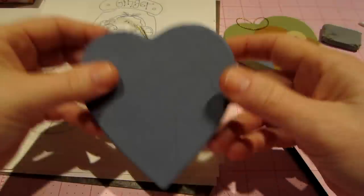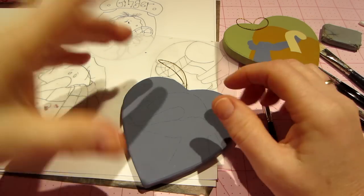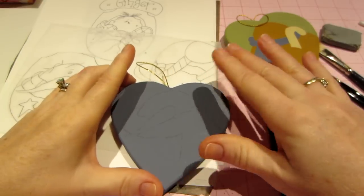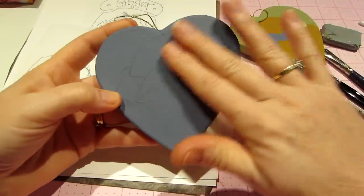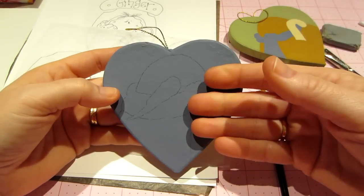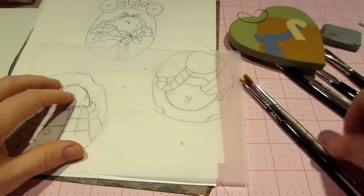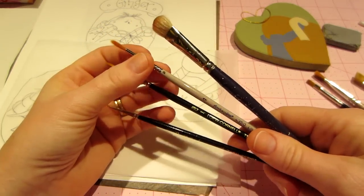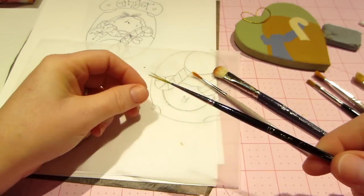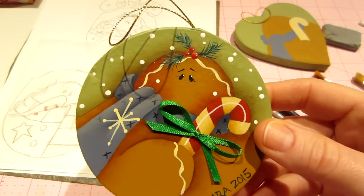Before you do anything, you need to prep your piece. I always use all-purpose sealer mixed with paint one-to-one. For this, I based it blue — I mixed all-purpose sealer and paint, painted the surface, let it dry, sanded it, then went back with just paint for a nice coat. Let that dry, then trace your pattern and start painting. For detail brushes, I have a number one round, number three or four, and a ten-zero script liner for eyelashes and fine details.